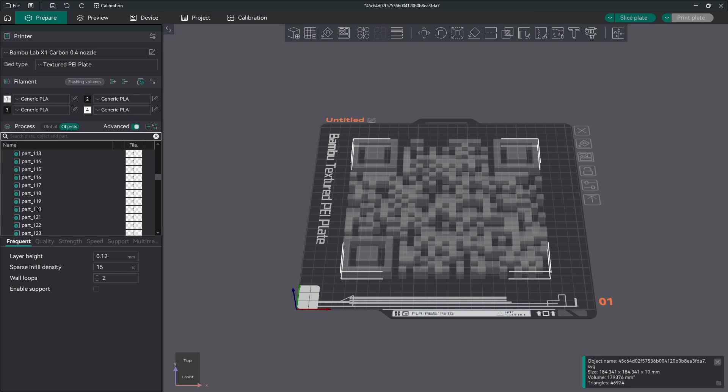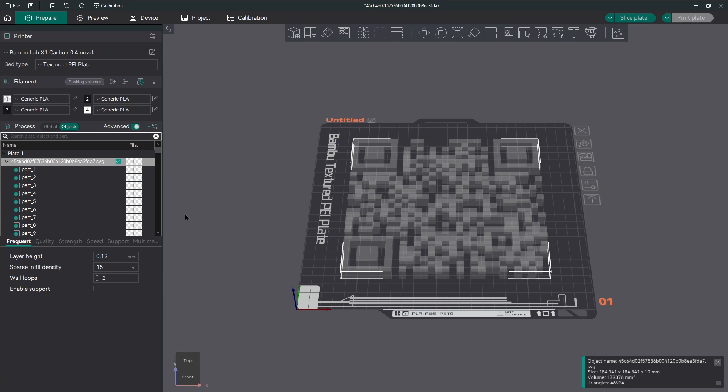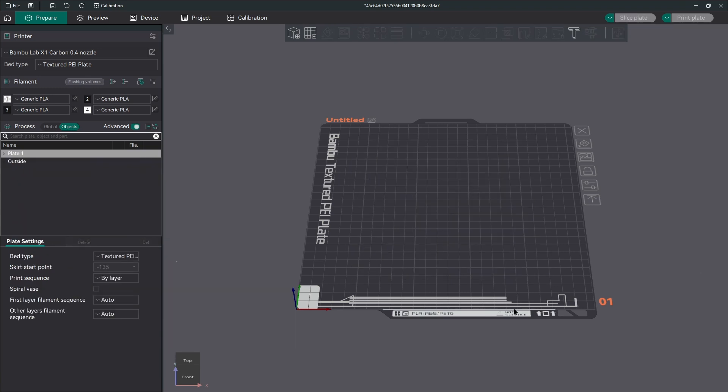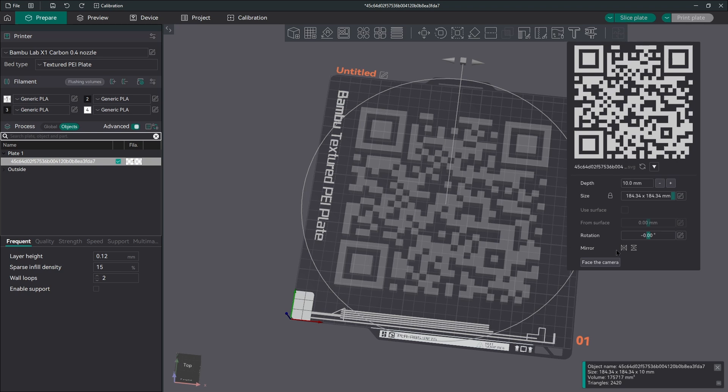It imports it with every single pixel as its own part. You can take all that as an entire thing, export it to one STL, and then bring it back in — that's not a horrible workflow and might work in certain situations. But we're going to do it the easy way: just grab it, drag it, and drop the SVG in, and you get this pop-up that allows you to change settings and configurations.